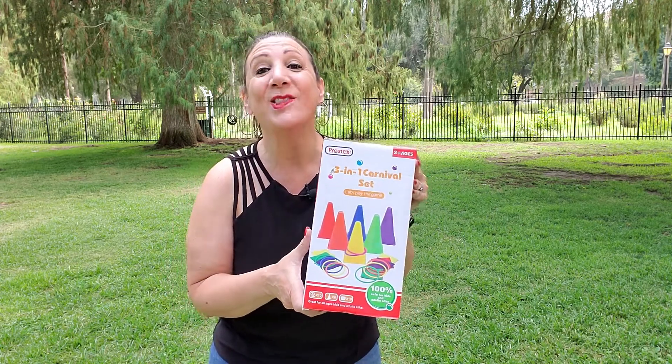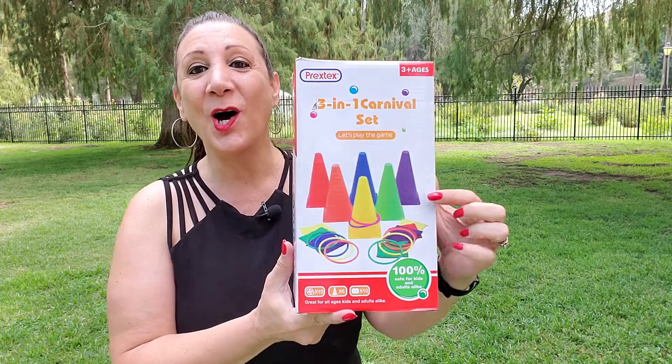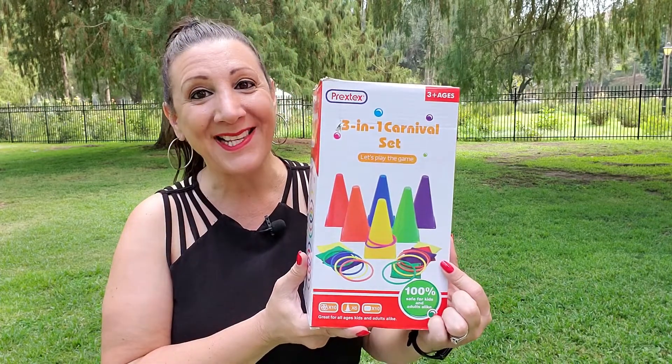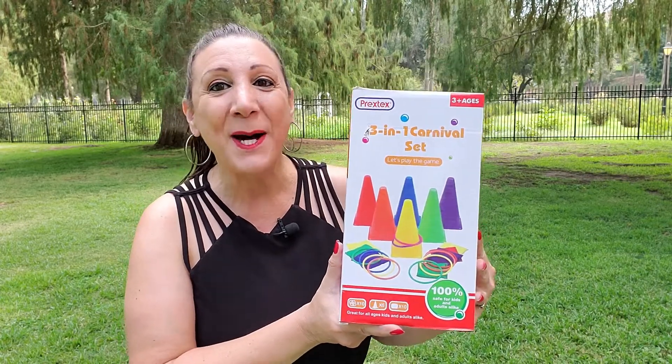This is the Prextex 3-in-1 Carnival Set, and it's a 26-piece set. It comes with cones, rings for the ring toss, and even bean bags too. This is perfect for relay races or if you like to play cornhole. Let's open it up and check it out.